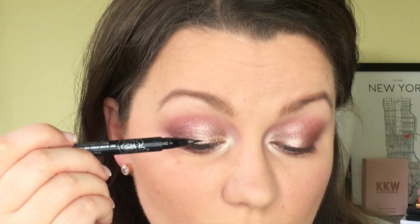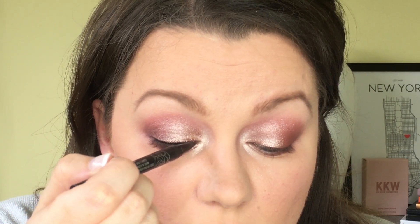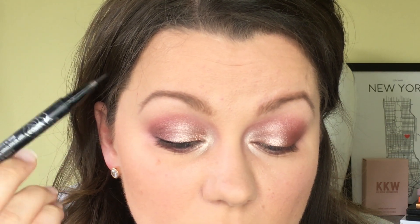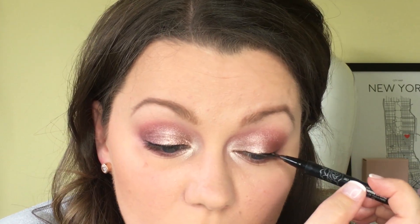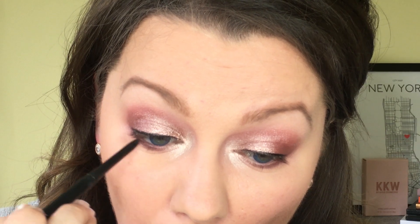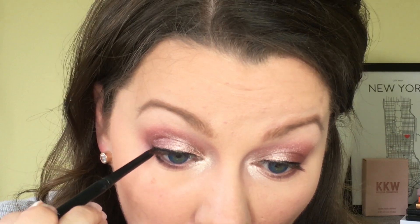Then going in with the Kat Von D Tattoo Liner in Trooper, I'm going to carefully press the side of the applicator into my lash line to create a thin line. Because this is a softer look, we're not going to do a wing — this is just to darken up the lash line before we go in with false lashes. I'm also going to take a black pencil liner and lightly run it under my lower lash line and into my waterline, concentrating most of it on the outer corner.